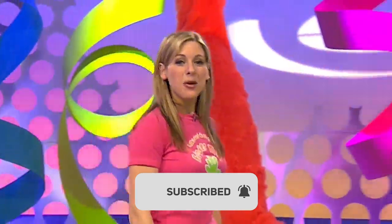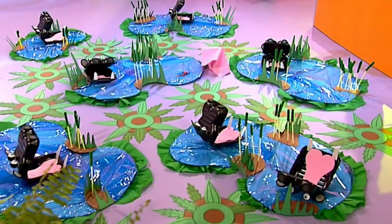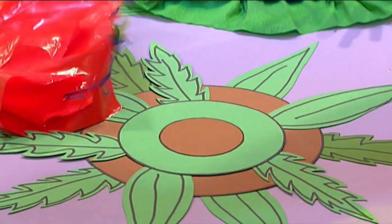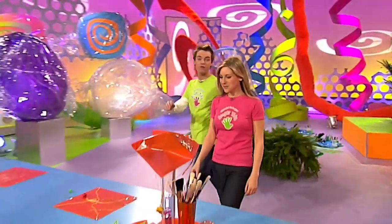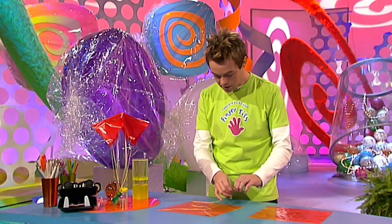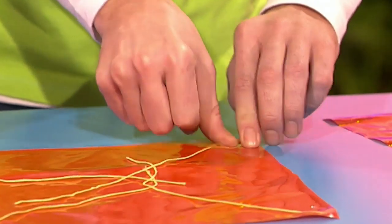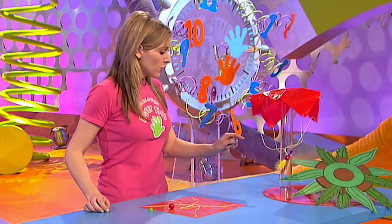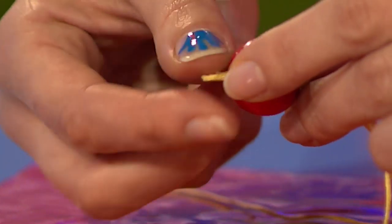This is Fun Fingertips, the part of the programme where we show you something that's fun to make and fun to do. And today we're going parachuting. The aim of the game is to parachute a parrot onto a leafy nest and try and avoid a hungry hippo's mouth. This game has a Fingertips difficulty rating of two - so there's no excuse not to jump in and make one. For the parrot's parachute, get yourself a plastic bag and cut a 30 centimetre square. Then you need 30 centimetre bits of cotton - stick one bit to each corner.